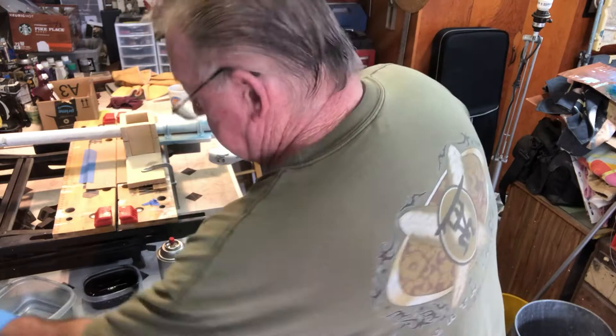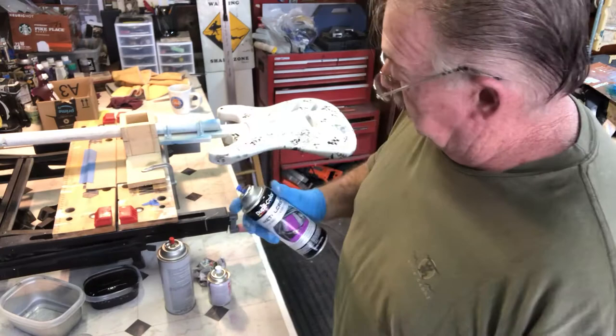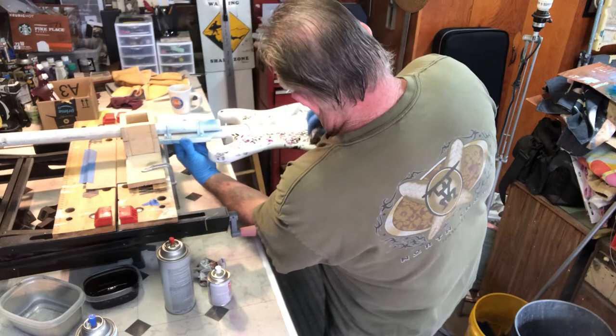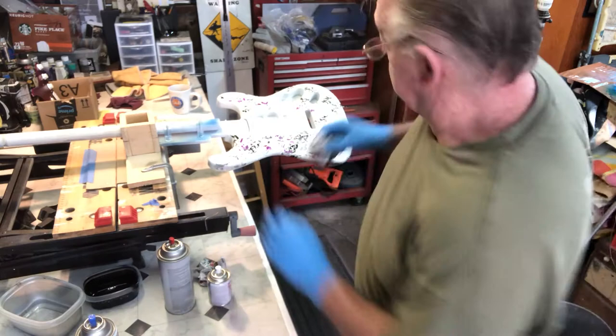Now I'm going to switch tubs and go with the purple. Even though it's transparent, the more you coat over it the darker it gets, so we're going to do some random coats of the purple and add that in. When we coat over it, this will darken up, but you'll still have the transparency of the purple on top. It's starting to take a cool shape.